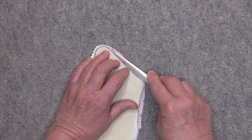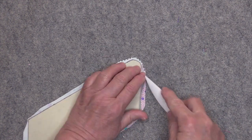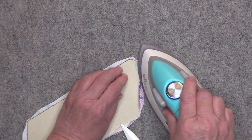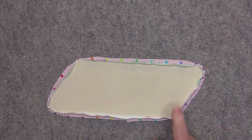Just get in between there, pull it back and iron — and the same thing around the curves. Then continue to press all the way around.